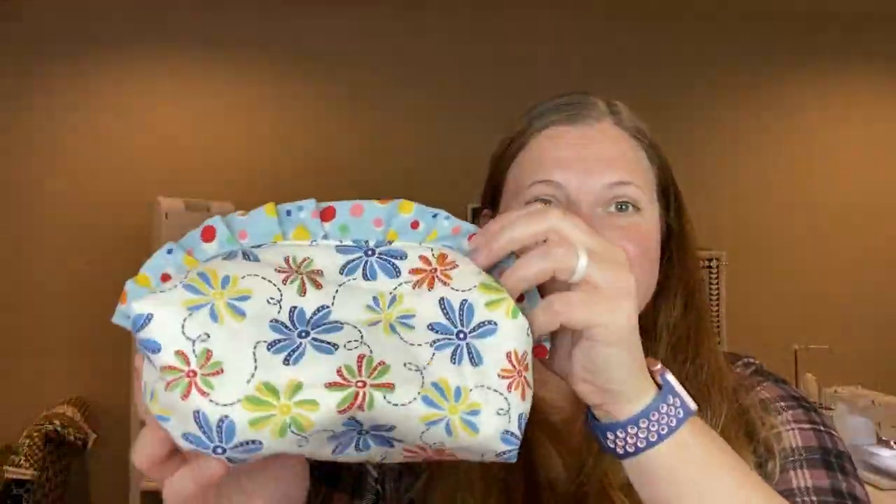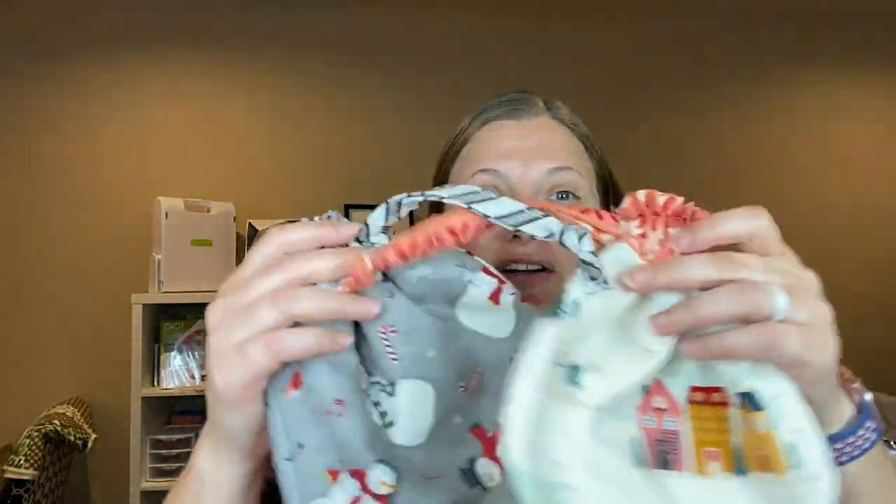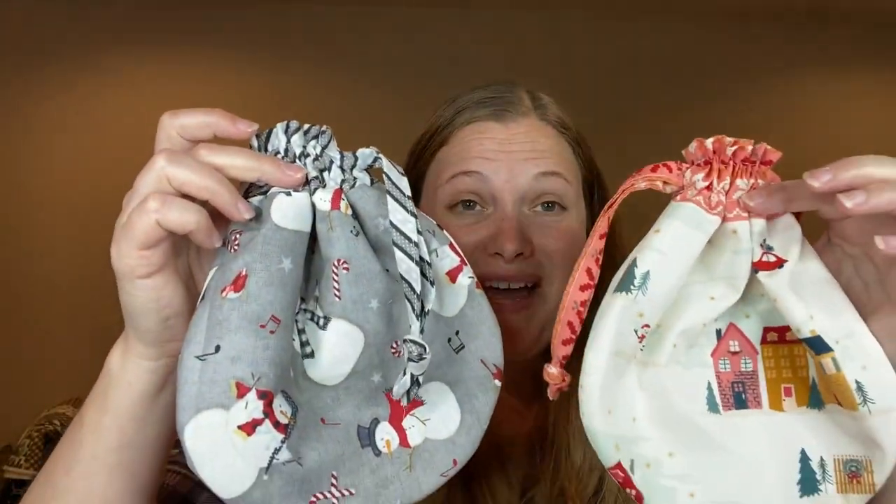Here is my finished ruffle pouch and here are the finished drawstring bags. My thoughts on the book: they are really, really easy to follow - the patterns are very beginner friendly. There are tons and tons of photos that help you along the way, and the writing is really easy to follow. Every now and then they include tips to help you. I put this zip pouch together in no time at all.